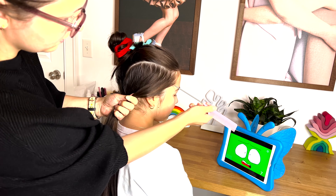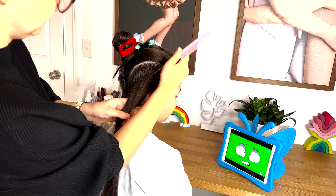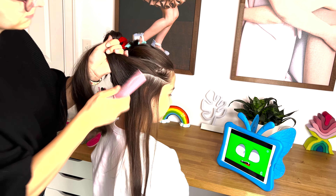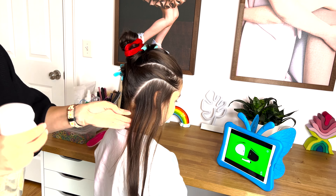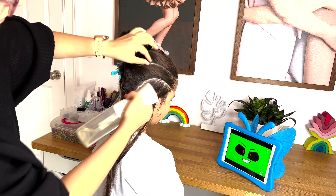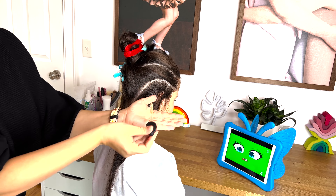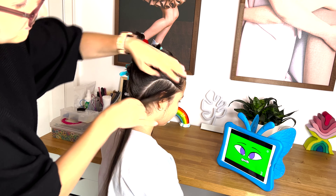Hi guys, it's Maria from Brianna's Braids and I have Brianna with me today. We want to show you how to do a Viking style updo. I hope you enjoy this tutorial — let's get started.